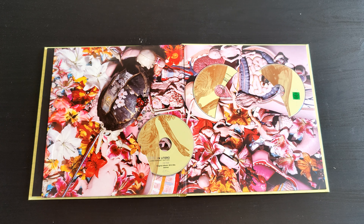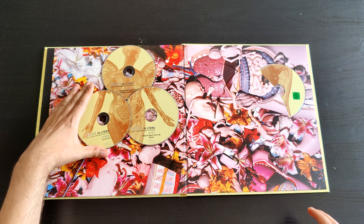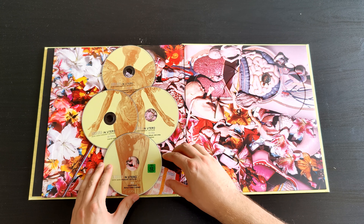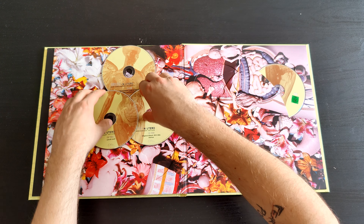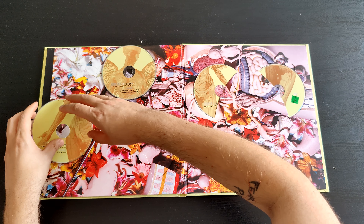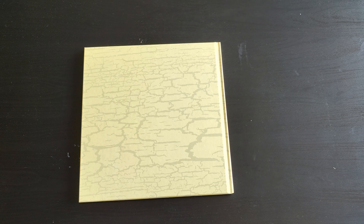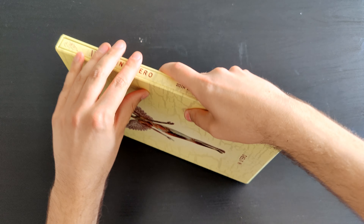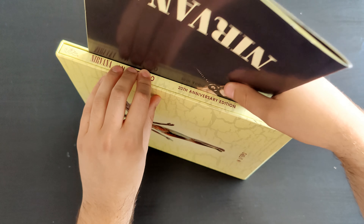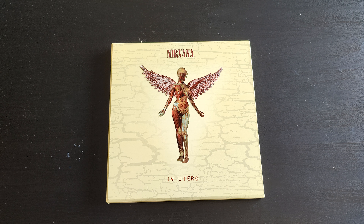There's nice artwork for the CDs and the DVD. The cool thing is that because of the art design, you can pull the CDs out and arrange them to create the angel — a really cool idea. So this is the 20th anniversary edition of In Utero from Nirvana, released in 1993. I love every album from them, but In Utero is a very special album. If you haven't heard it, take a listen.